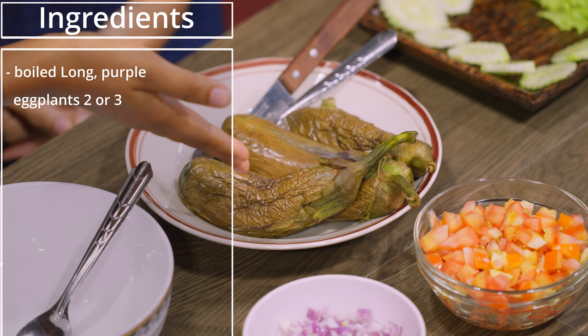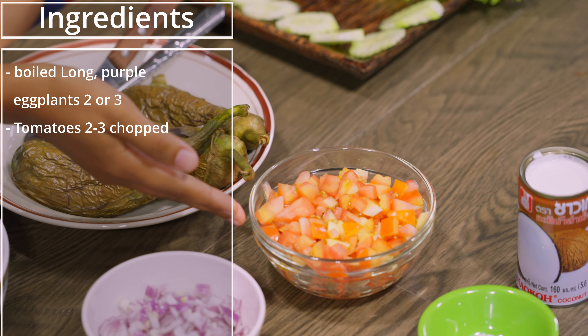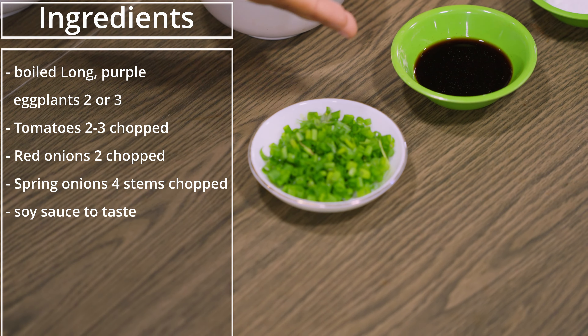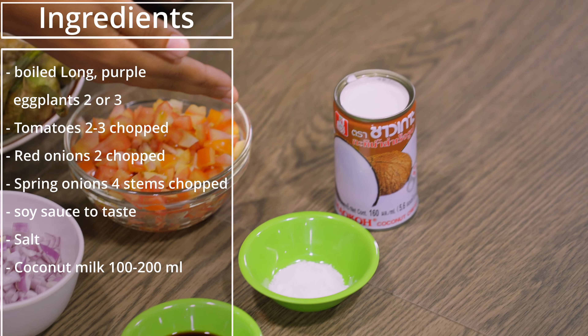What are the ingredients we have? The ingredients are eggplant, tomatoes, red onions, spring onions, soy sauce, salt, and coconut milk.